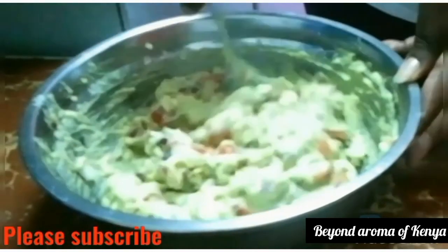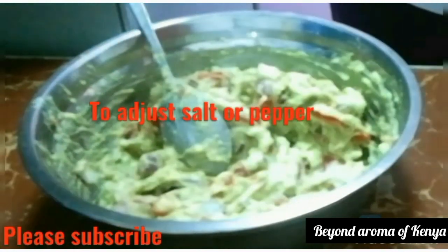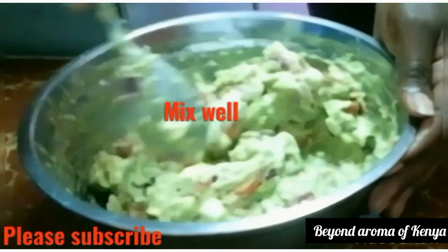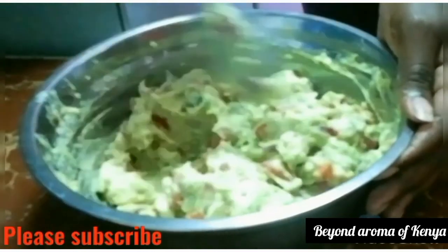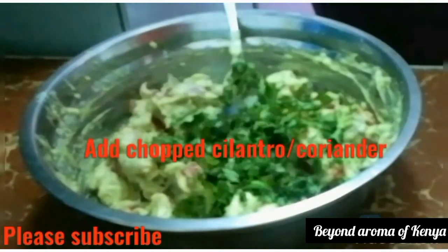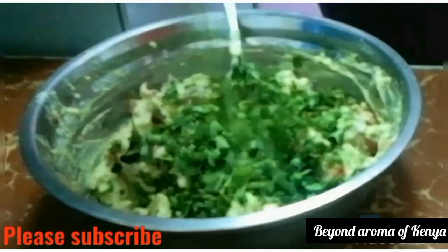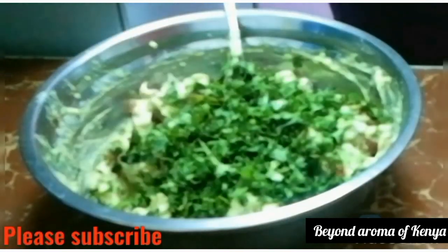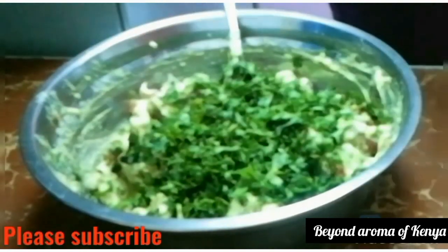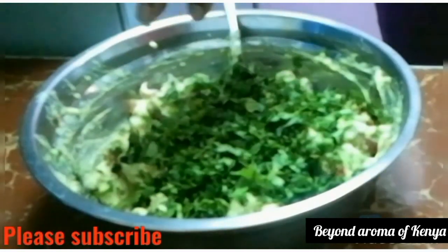After mixing well, you will have to taste your guacamole to know if you need to adjust anything. For me, I needed to add a little more salt and you can also adjust black pepper if needed. Now I'm adding lots and lots of chopped cilantro — or coriander as you may know it — and then mixing the guacamole again.